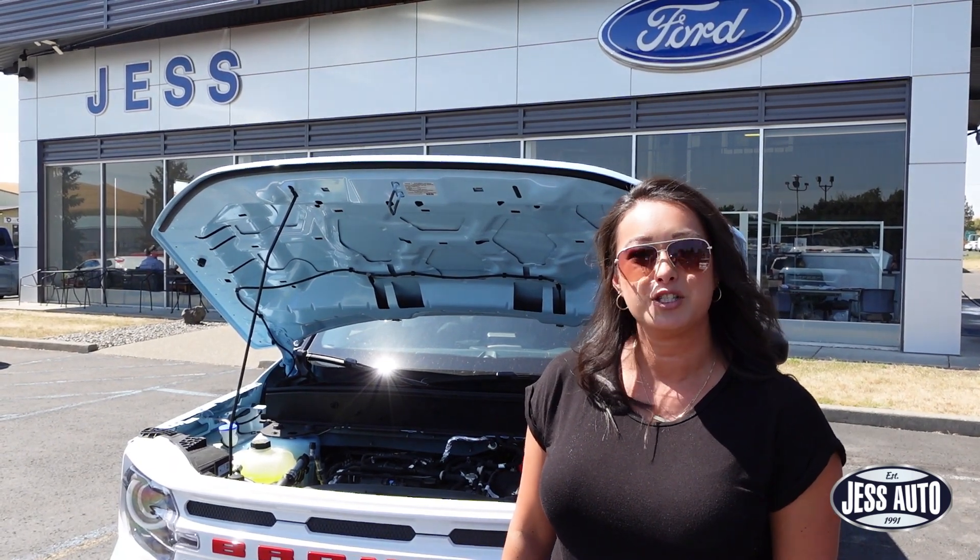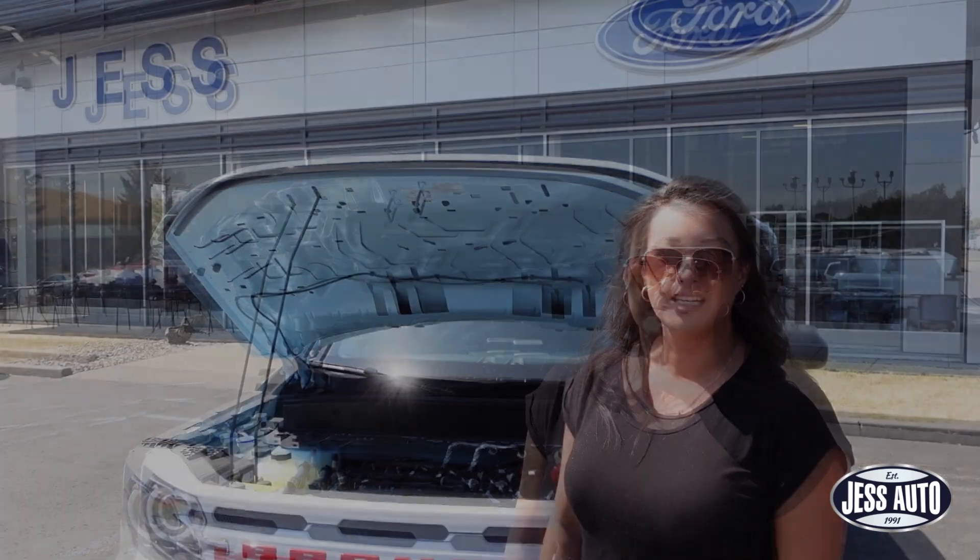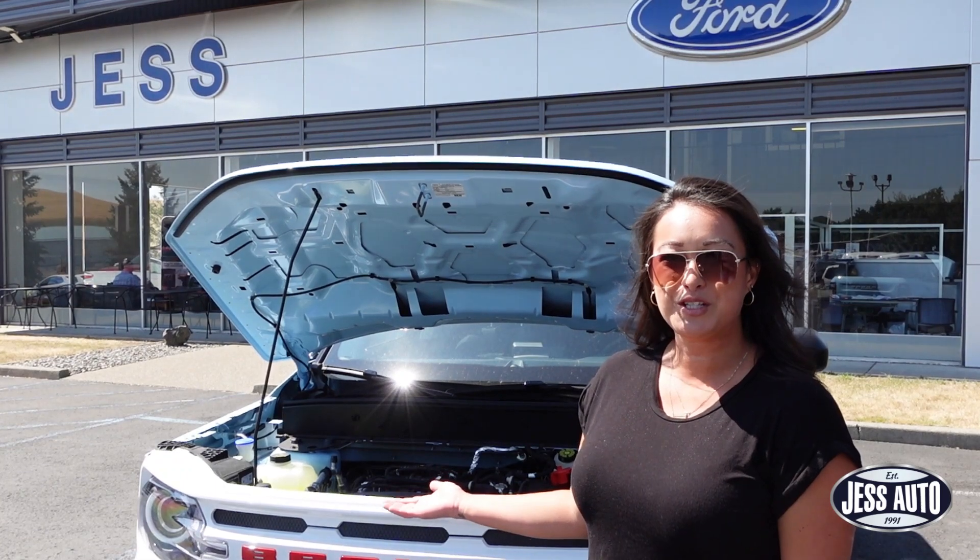If you ever come out to your vehicle and the lights don't turn on and your car won't start, chances are your battery died. Let's go through the steps to get your vehicle started again.